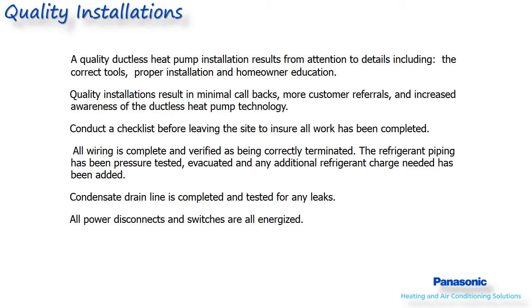A quality installation means minimal callbacks and a happy customer who will tell their friends and family, which hopefully leads to more business. At the end of this course, there is a list of items that should be checked before leaving, including things such as power, piping, wiring, drain lines, and how to verify system performance.